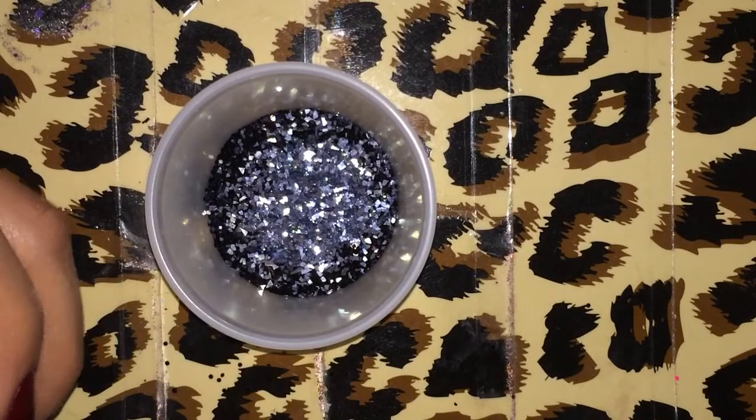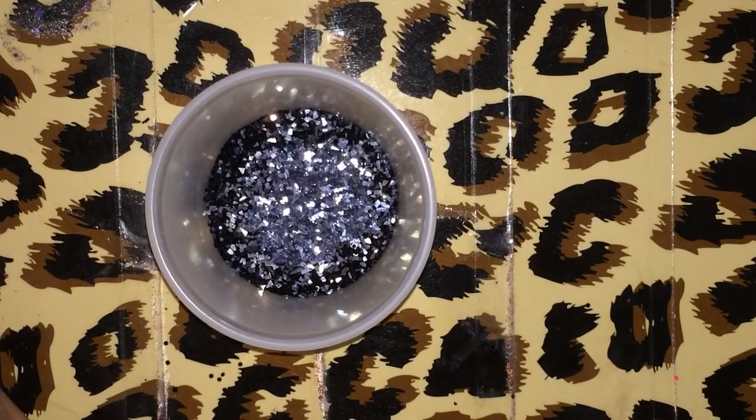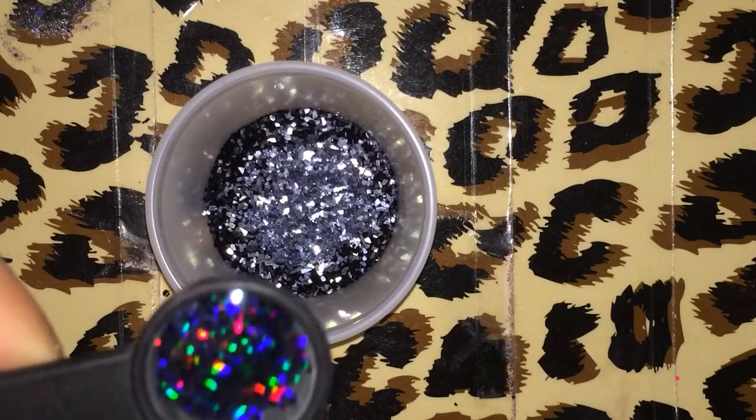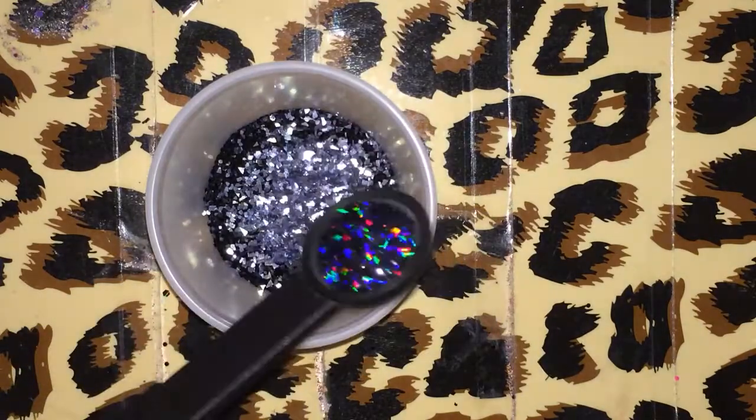Sorry if that wasn't in focus — that's about a quarter teaspoon. It's really cute and chunky, I love it. And then to that I'm going to add a little bit — let's see how much this measures out to. A little bit less than a half teaspoon of this black holographic glitter.